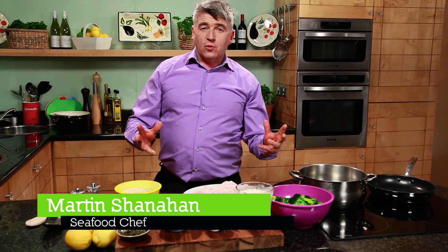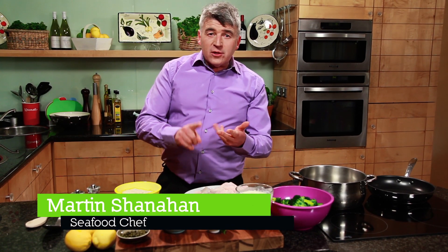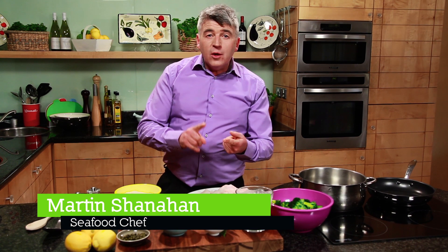We have an abundance of white fish around our coasts — Hake, Haddock and Whiting. But you know what? We're not choosing enough of it. I mean, what's wrong with us? We're not choosing enough of it.